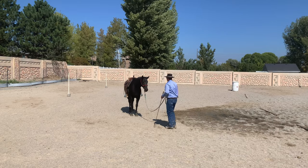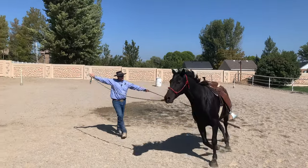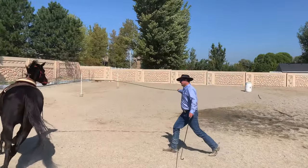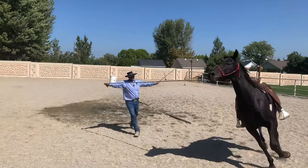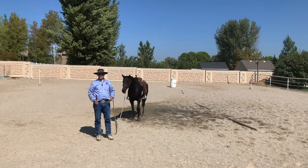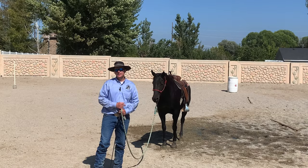Now let's demonstrate it the other way — going to the right. So now the right feet are stretching out further than the left feet. That would be what's called being in the correct lead. If you're turning right, they need to be in the right lead. If you're turning left, you need to be in the left lead.